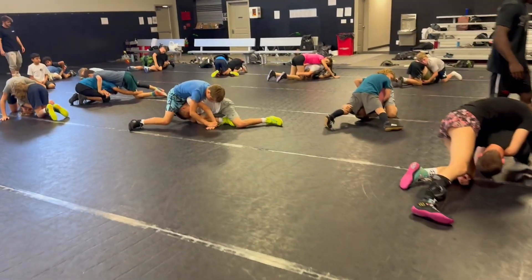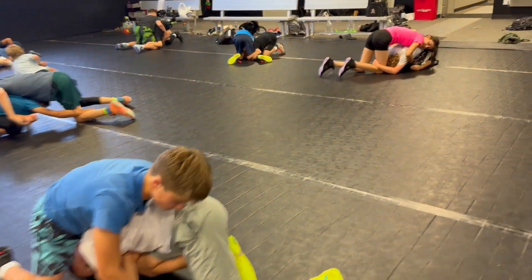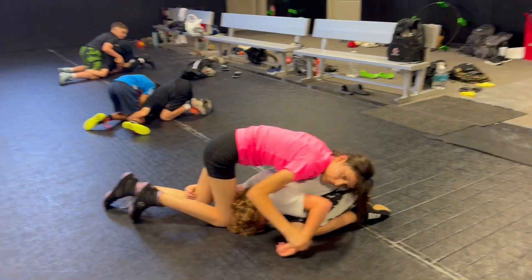Get up there tough. We're falling down, some of us. Pretend you're in the national finals. You're wrestling for the national title, and we can't be falling down, right? Let's not fall down. Let's get tough.